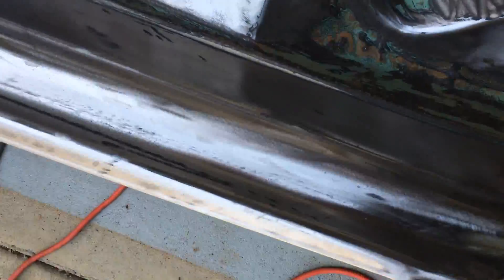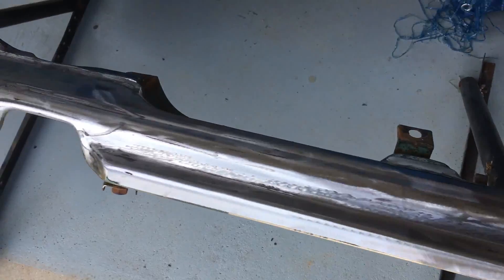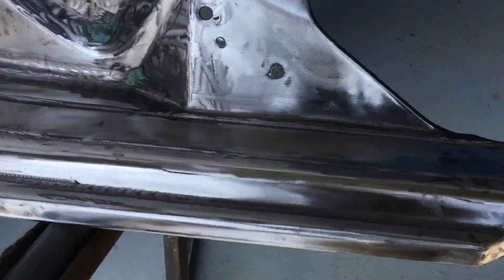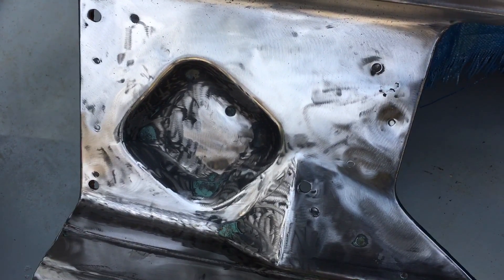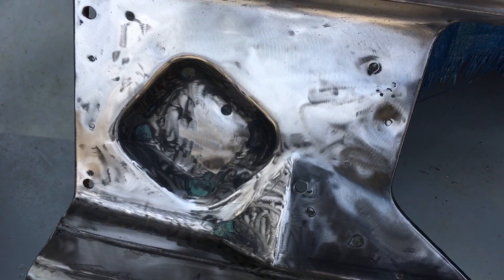Even some down in some of these grooves, and I'm quite happy with the efficiency of how it works. I'm going to take another poly carbide disc on a drill and get out some of these other areas.